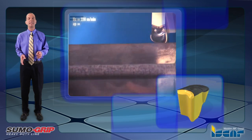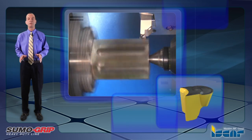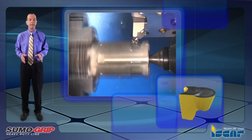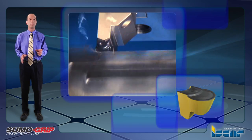Here are some advantages of the Tag B. The unique tangential clamping system provides excellent resistance to side forces. The very strong insert design enables side turning and feed rates of up to 1.0 millimeter per revolution.